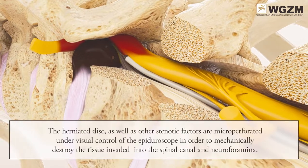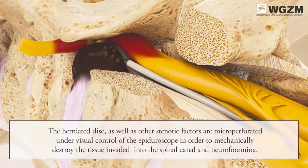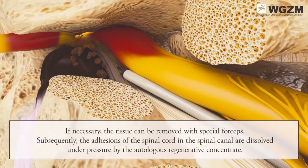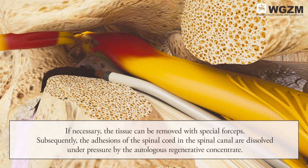The herniated disc as well as other stenotic factors are micro-perforated under visual control of the Epiguroscope, in order to mechanically destroy the tissue invaded into the spinal canal and neuroforamina. If necessary, the tissue can be removed with special forceps.